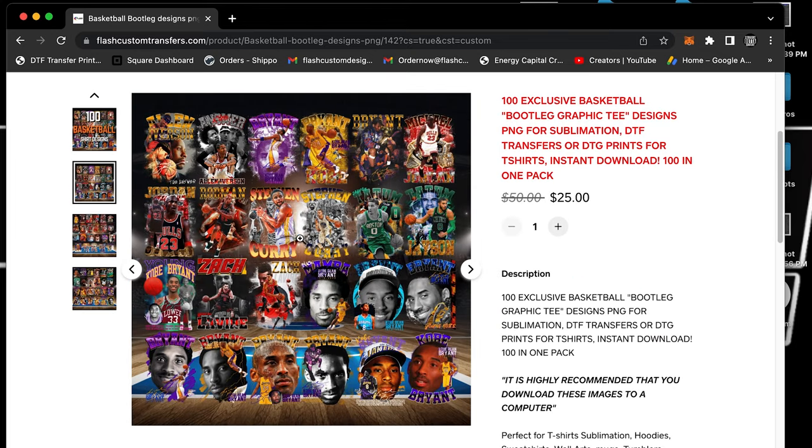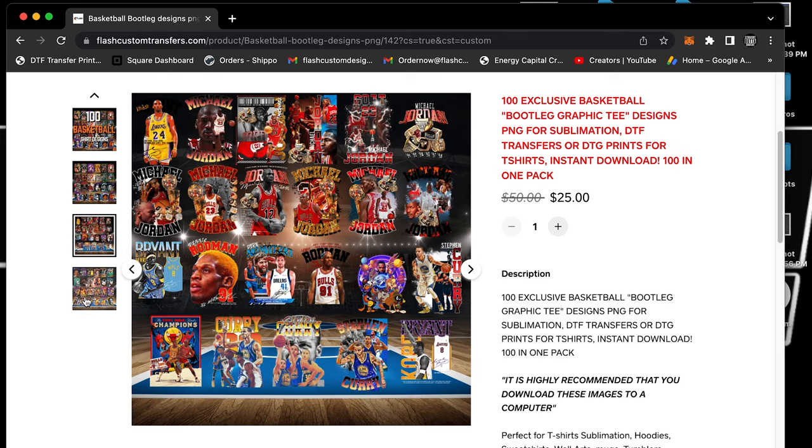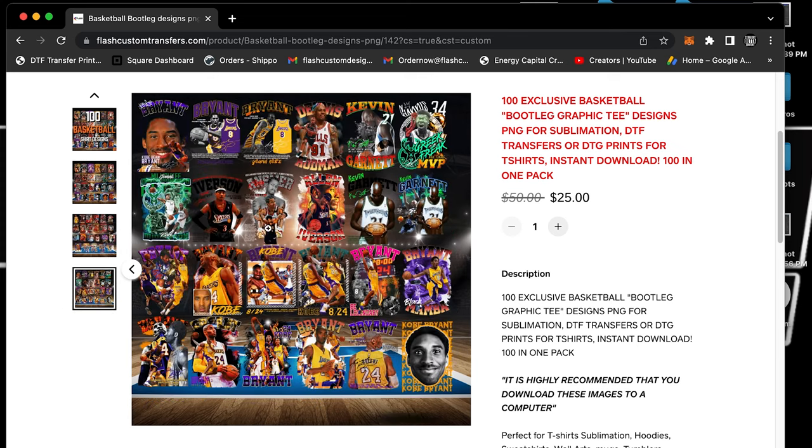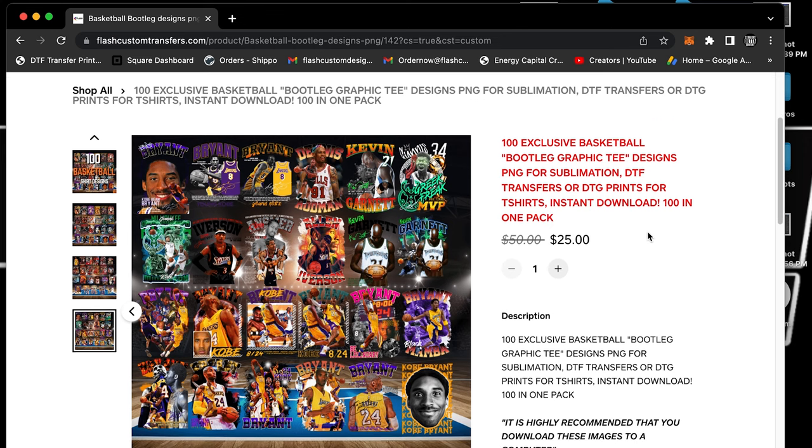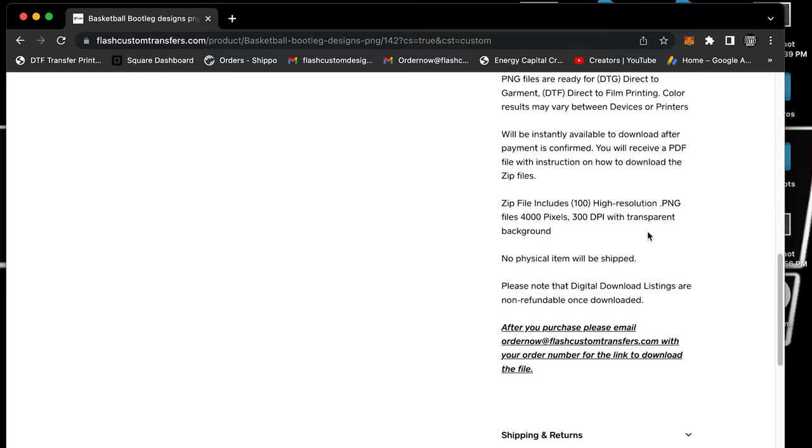Look at all these different basketball images, all these different players — all the Kobe ones, shout out to Kobe. I'm definitely a Kobe fan, Jordan fan, Steph Curry fan. And this doesn't even show them all. We thought about doing this pack at $50, maybe we'll go back up, but for the holiday season this pack will be $25.